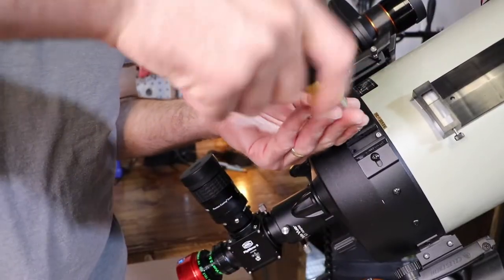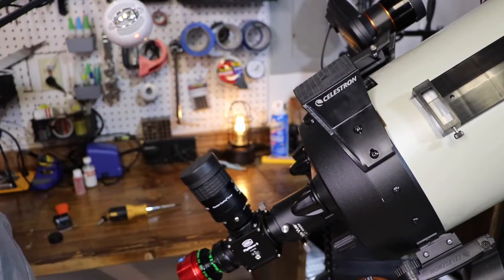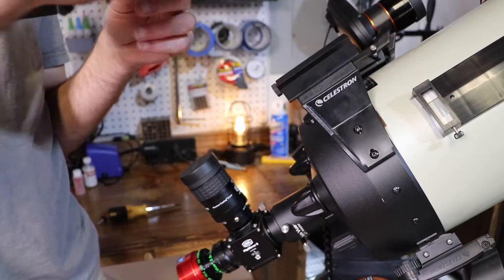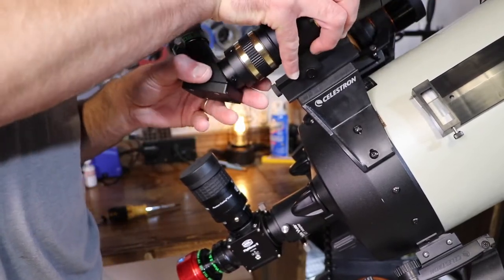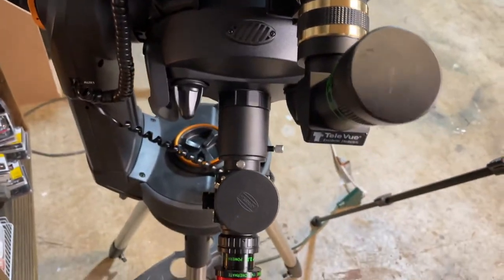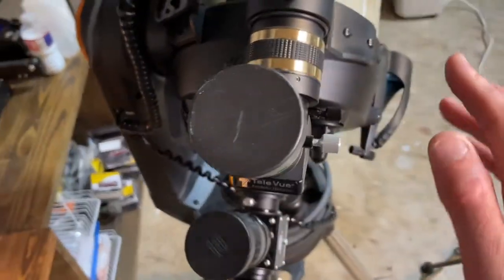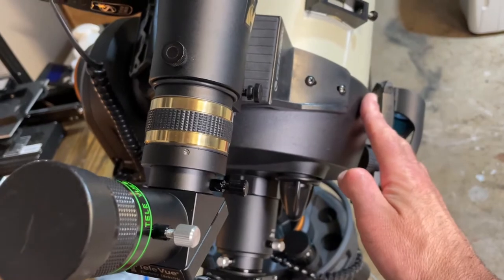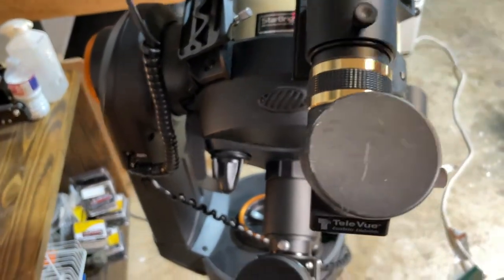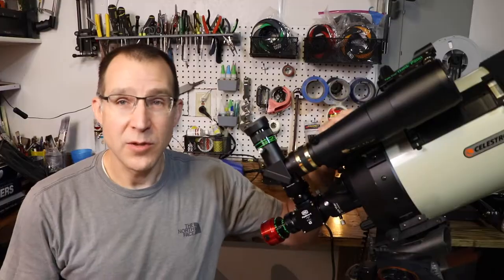Now let's take the XY adapter off and try the Celestron adapter. With this adapter, it's pretty straightforward: take your mounting plate, get it tightened down, slide your Teleview on there, and you're good to go. In this configuration, the eyepiece is fairly close to the SCT eyepiece, so it works better if you slide the mount over to the screws further down — that moves the telescope over a few inches and gives you an alignment closer to the previous setup.